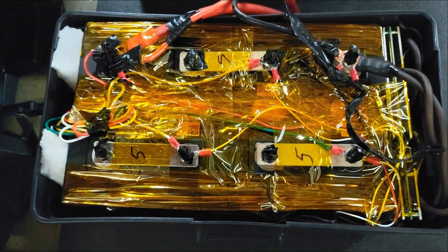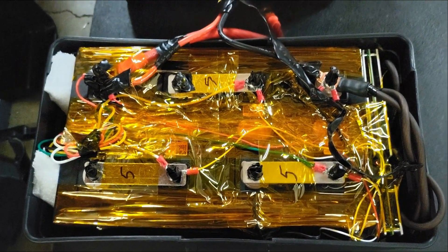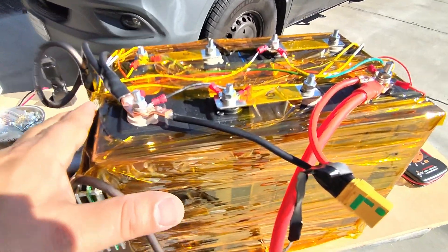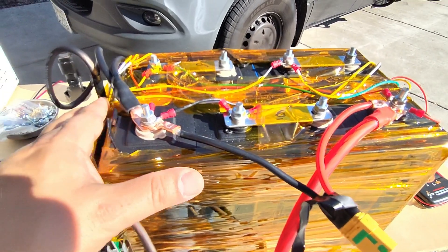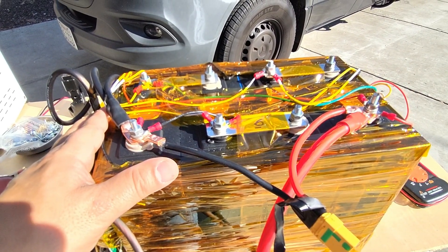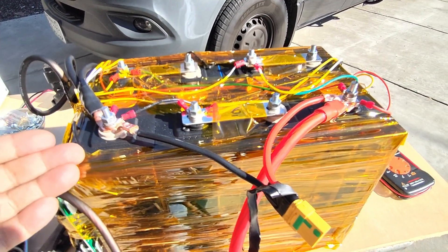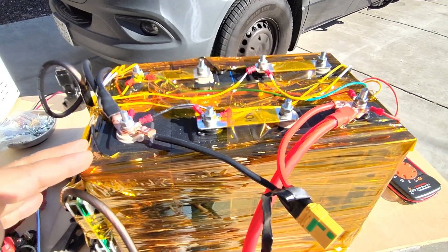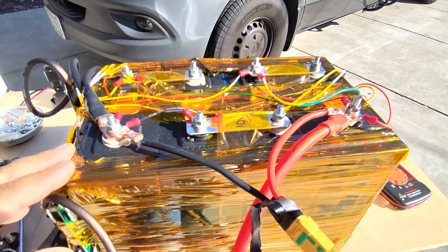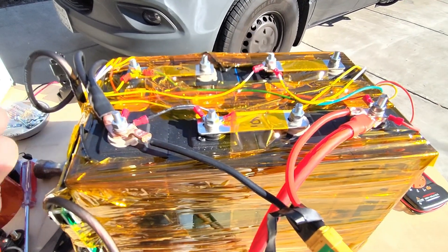If you want to see me build a 24-volt system, leave your comments below, and if I get enough requests I'll show you how to do that too. We'll see you on the next video where we'll assemble this battery. If the video was helpful, please give it a thumbs up. If you're new to the channel, consider subscribing — I do random things that help people as I'm learning, and if I point something out, it's probably because I made a mistake and I'm sharing that honestly.